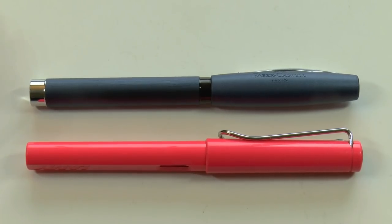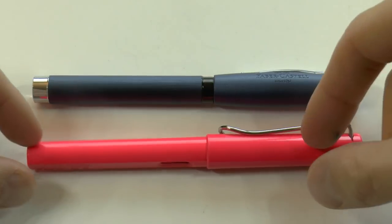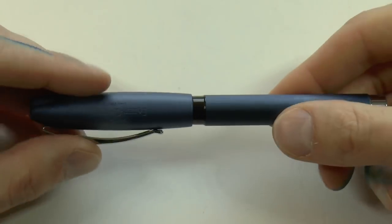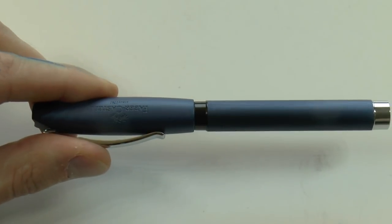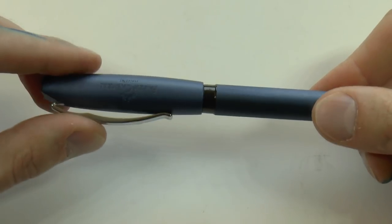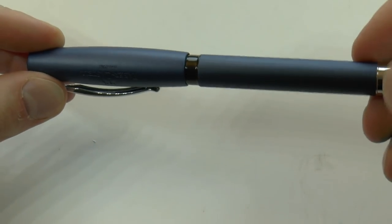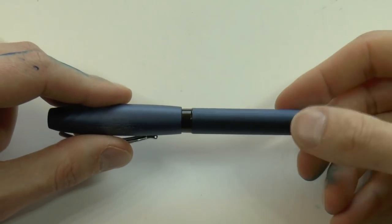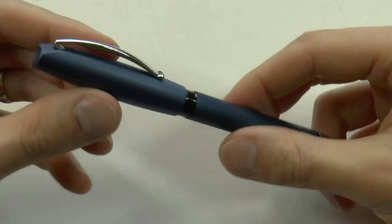Here we have the Faber-Castell Essentio right next to a Lamy Safari. You can see it's a roughly similar size, except that the Essentio is all made out of metal. About $40 at Appelbaum, depending a little bit on the exchange rate, but without the 21% VAT, that's what you're looking at. Fine, medium, or broad steel nibs, sort of a brushed metal with chrome details, which are very nice and shiny. It reminds me a little bit of the Basic, but now with a metal section.